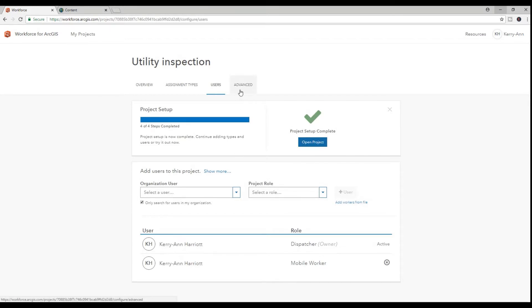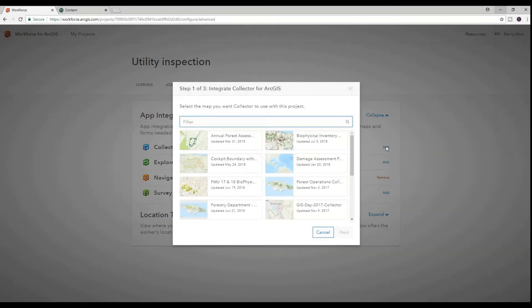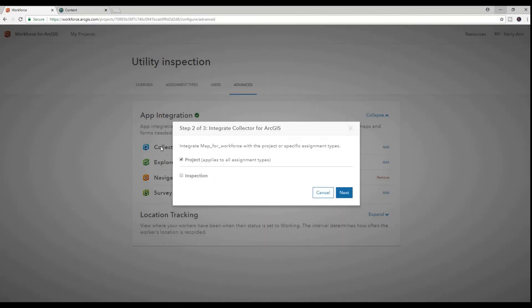Next, I integrate my Collector map with Workforce so that upon replacement of an old pole and the placement of a new one, the position and information will be collected.